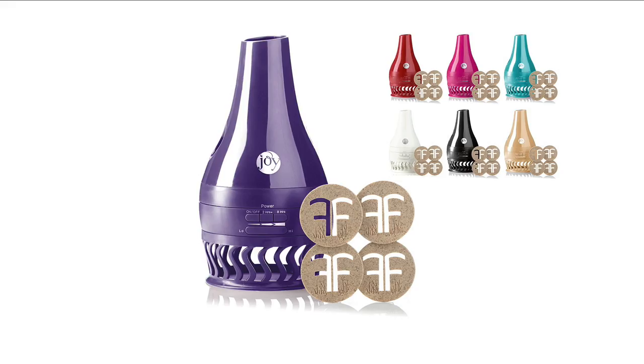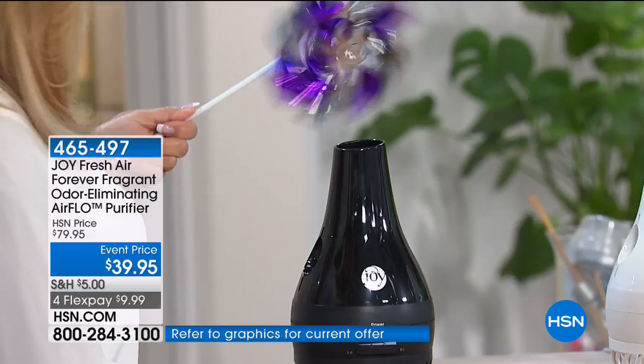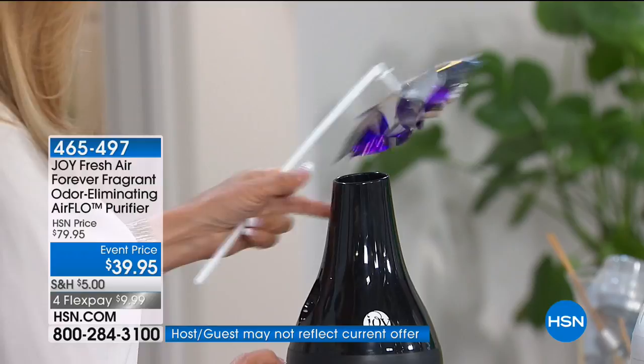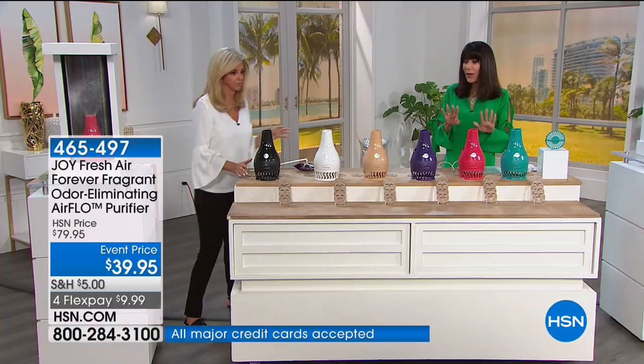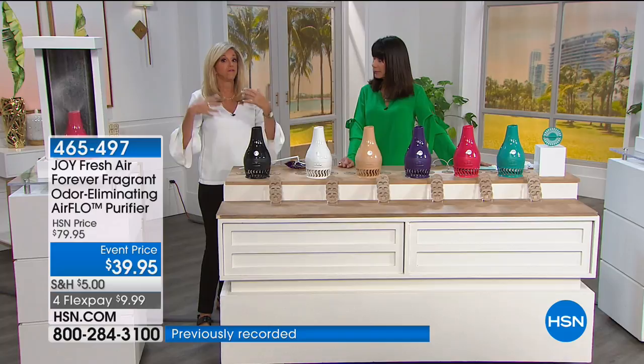This is literally the most powerful odor eliminator in the entire world in a beautiful sleek home decor design. Today it's $40 off with four flex pays — over 8,000 gone and we only have about 3,000 left across all colors. Your indoor air quality is sometimes two to five times worse than outdoor air. This is a triple threat — we call her Flow, the airflow machine. It has technology that even the biggest air purifiers don't have.